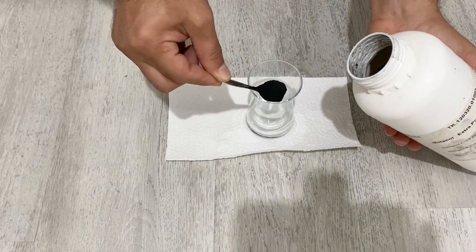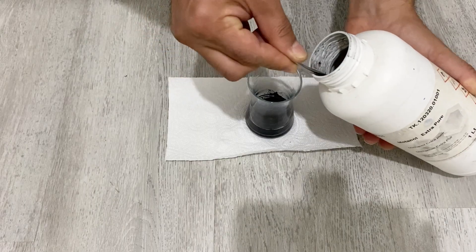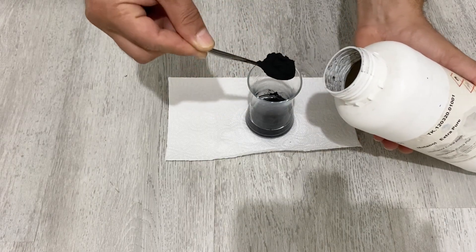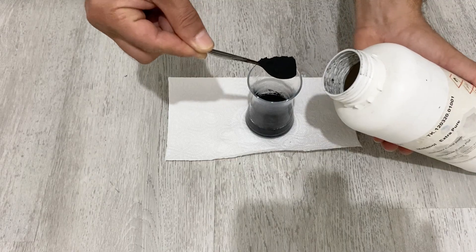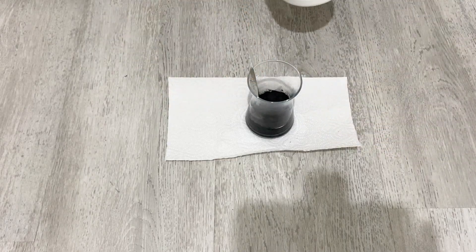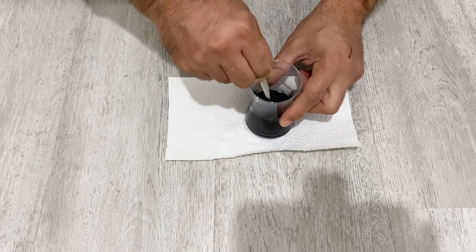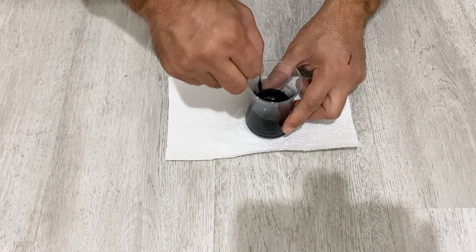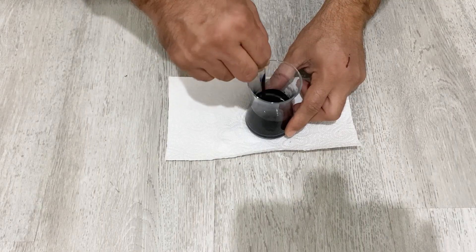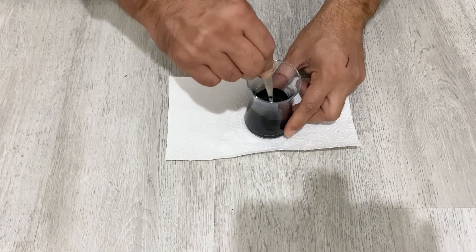I'm just going to put some graphite powder in deionized water. The most critical point is that the graphite powder should be dispersed in the water very, very well. Otherwise, the resistance of your conductive paint will be very high and it's not going to work very well. I need to disperse the graphite into the water very, very well.